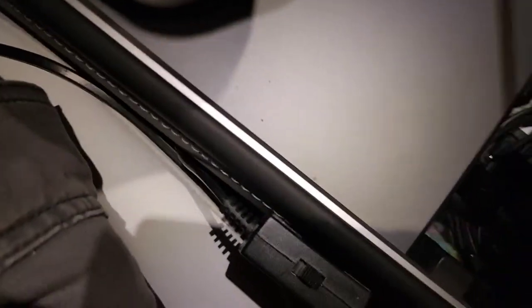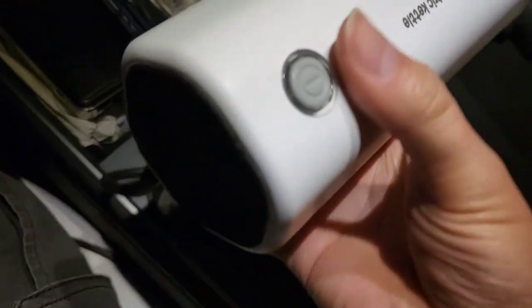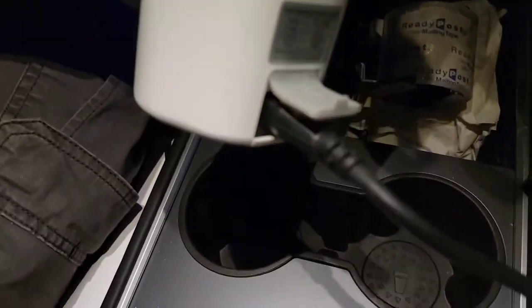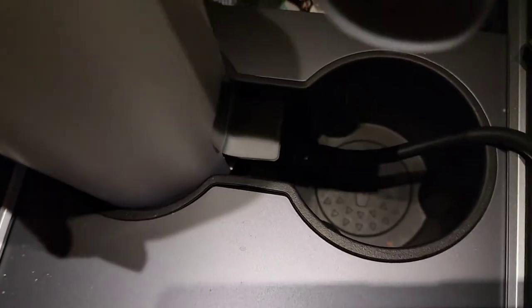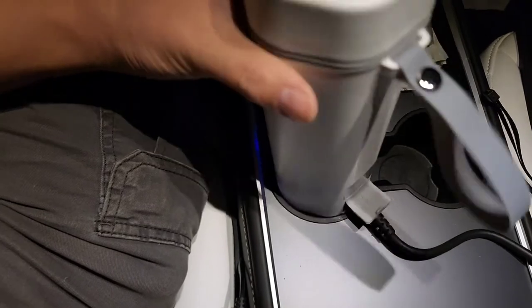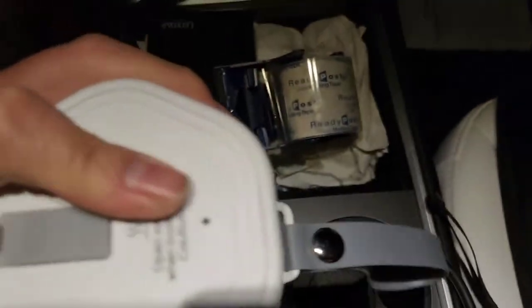I'm in the car now. Got this plugged in — I want to make sure it's all the way in. There's no light or indicator to tell you it's plugged in, but powering it on shows a blue light. One thing to note: the plug goes down into the cup holder, so if your cup holder doesn't have an opening to the side, you wouldn't be able to fit this in properly.